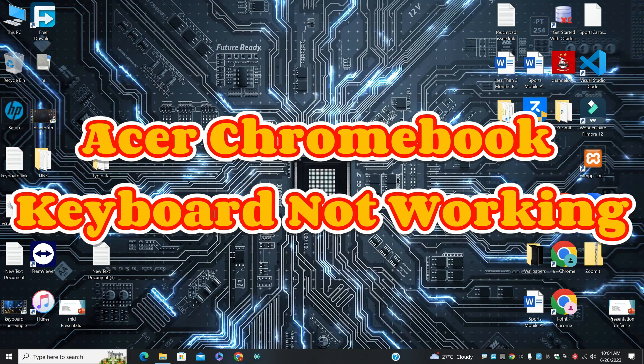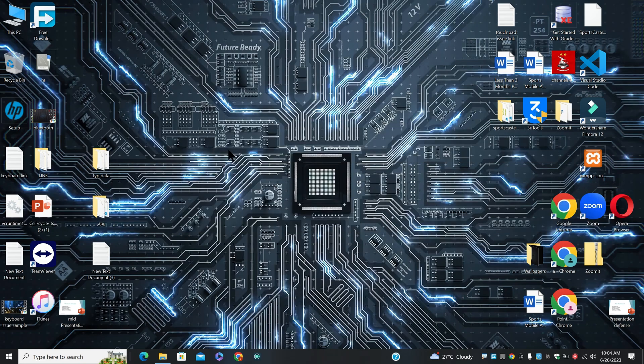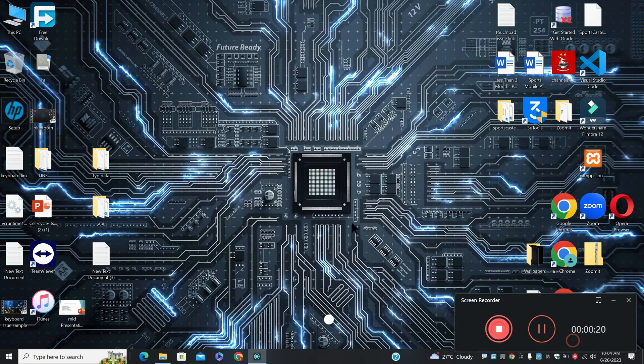Hi everyone, welcome to another video. In today's video, I will tell you about Acer Chromebook keyboard not working. So if you are facing the keyboard related problem in the Acer Chromebook, I will tell you how to resolve it.